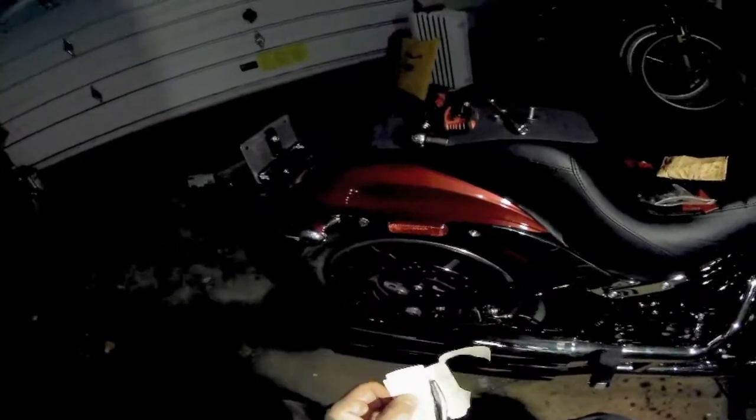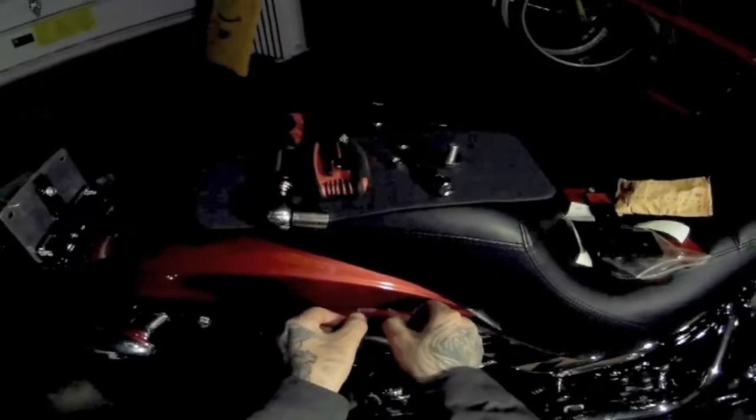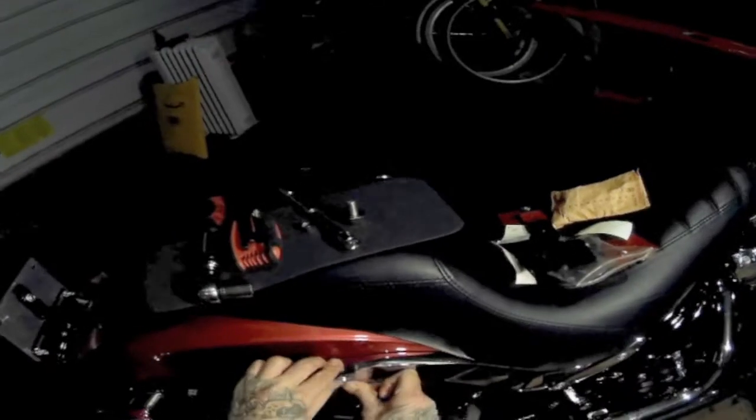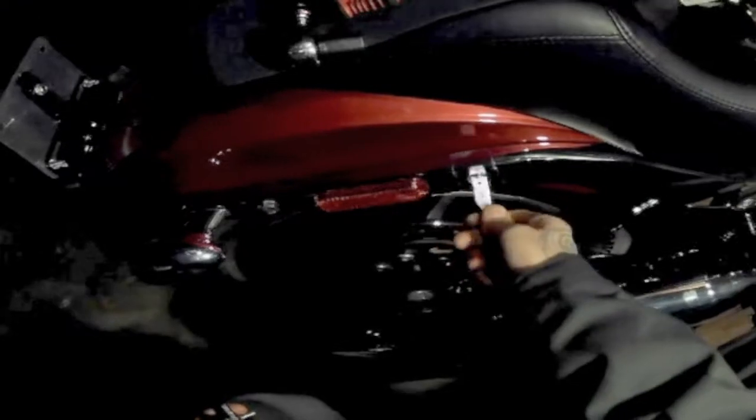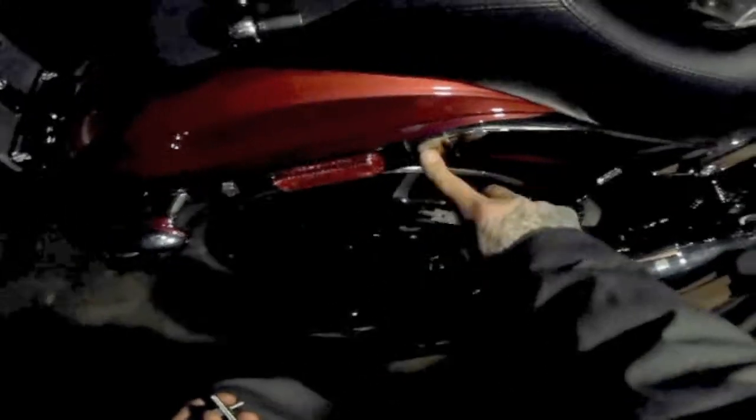Also with the fender screw, you don't want to take both bolts out at once because there's a bracket underneath there. I decided to take some 3M Paint Protector Tape and put it on the fender, but if I was to do it again I think I'd put it on the bracket instead because I'm a little worried what that might do to my chrome over time. If you do use the 3M tape you're going to need something sharp just to get through it — it's a little bit tough before you get the bolt through the fender.